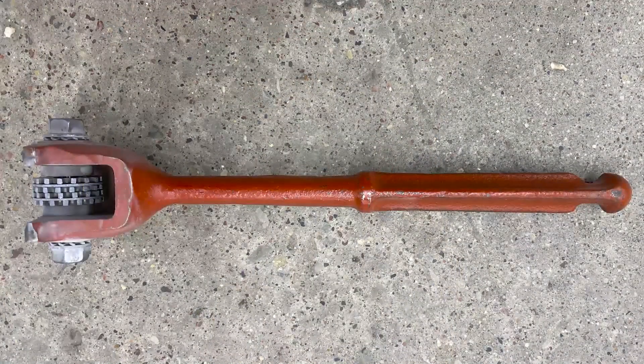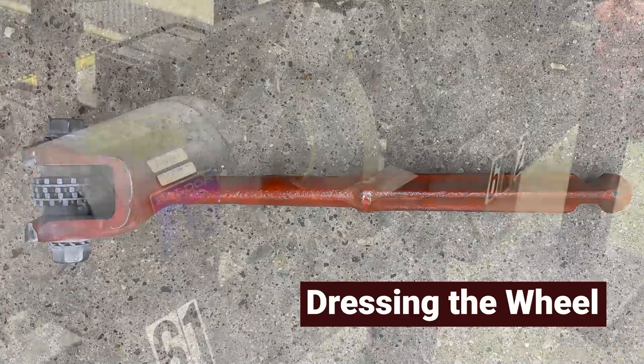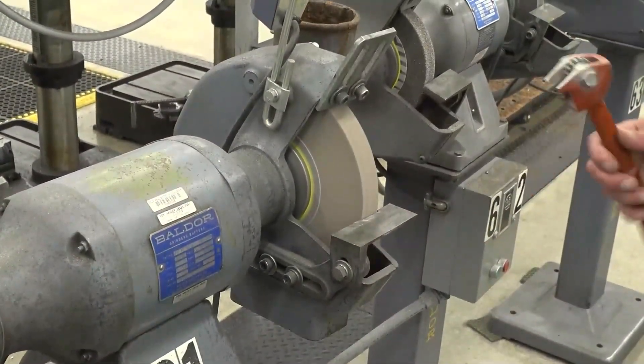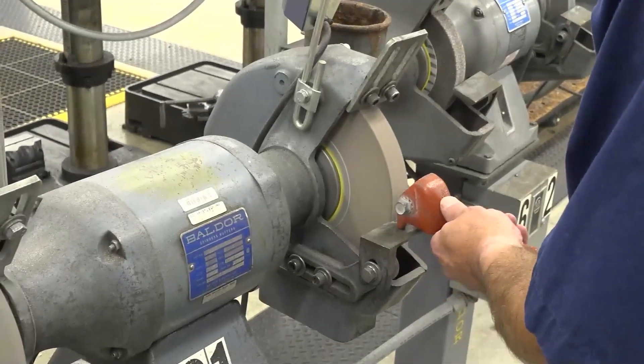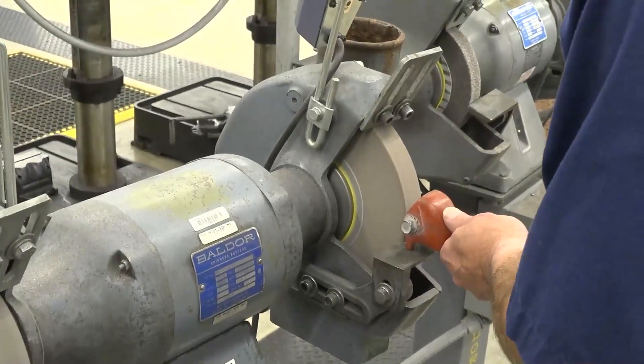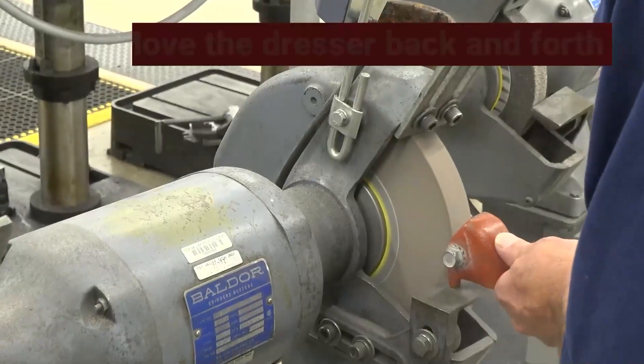The next step is to dress the wheel. This is done to ensure that the wheel is sharp and will grind freely. Start by putting the feet of the dressing tool down on the tool rest, then move the dresser across the wheel.